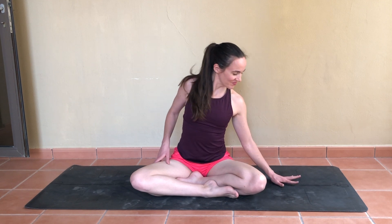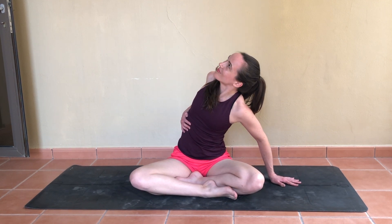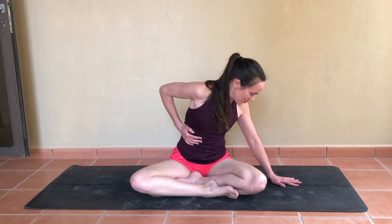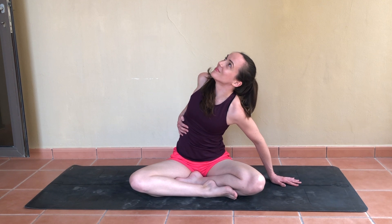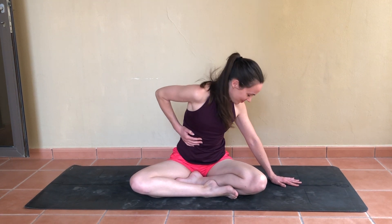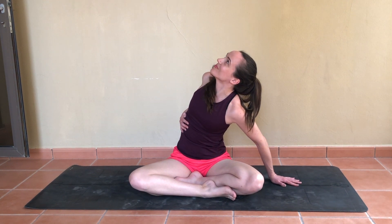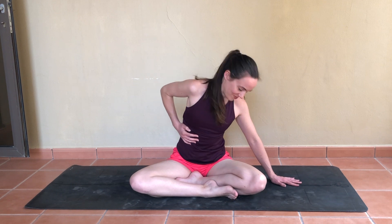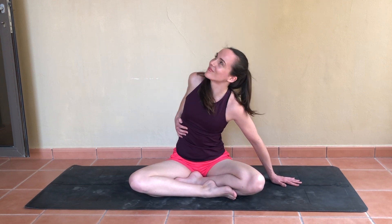And then releasing, we'll try the other side, bringing the right hand to the rib cage. Inhale to open up and exhale to close. Perhaps noticing some differences on this second side — one of my favorite moves to open up through the upper back and get into the side body. Maybe allow a soft smile to come to the lips while you're at it.